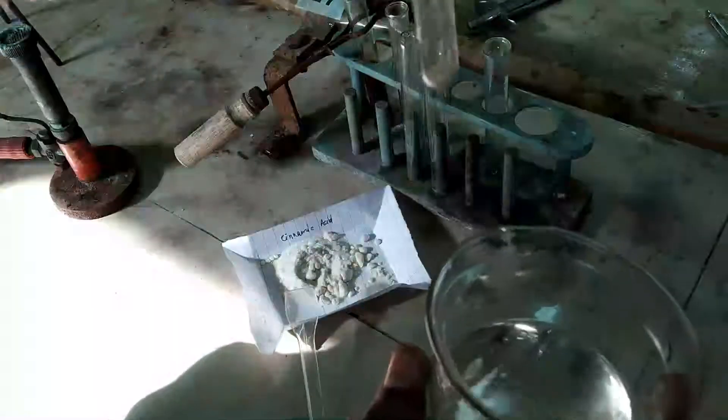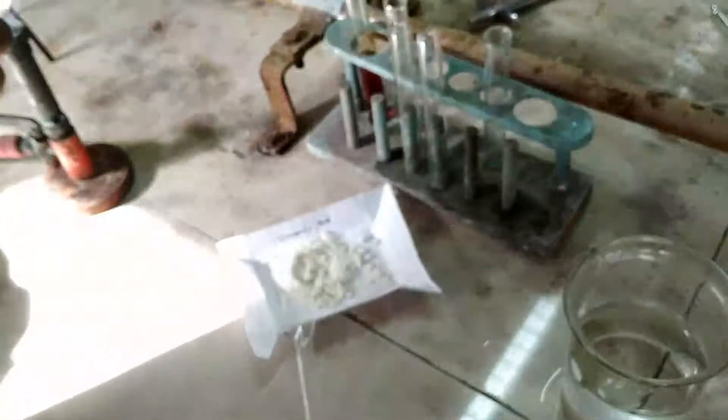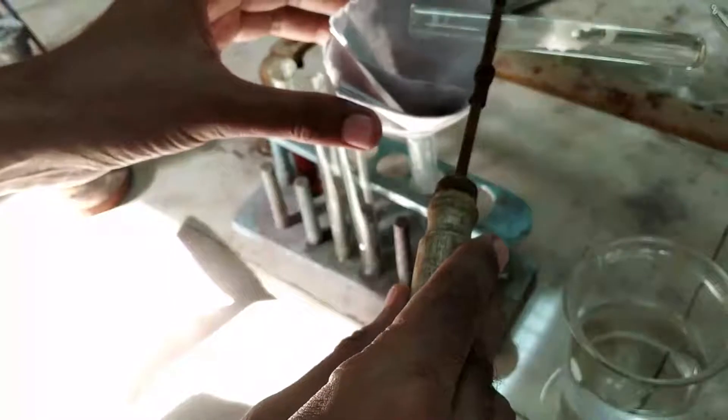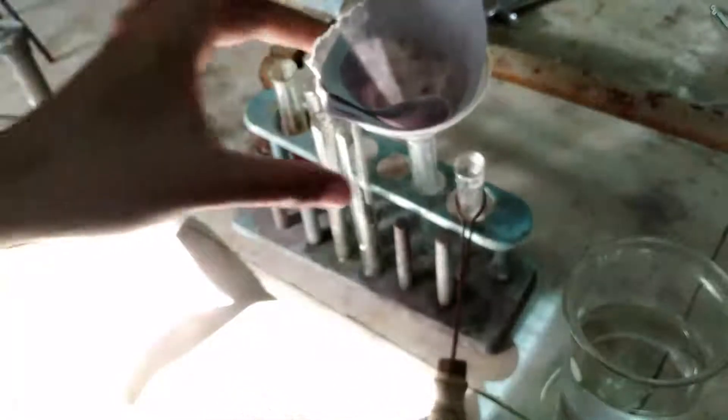By adding some amount of water. While adding water, it will seem that it is not soluble, so heat a little bit so that maximum of the compound gets solubilized. Then filter the content so that insoluble cinnamic acid gets separated, and you will get a clear solution.